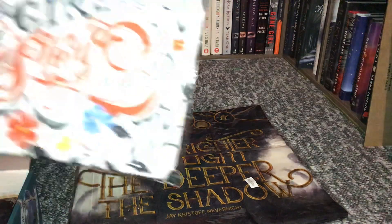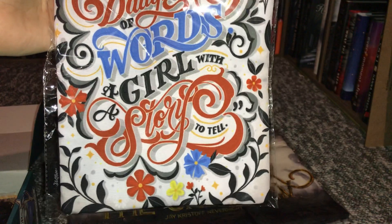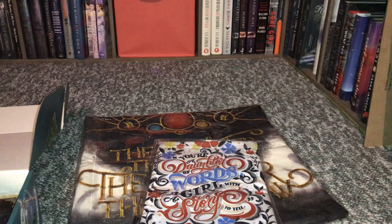The next thing says 'You're a daughter of words, a girl with a story to tell,' and I believe it's a book sleeve. It says 'God's Grave gorgeous book sleeve.' So yeah, it's a book sleeve.